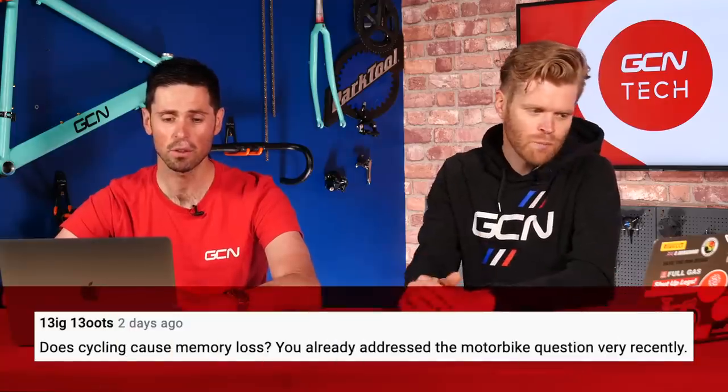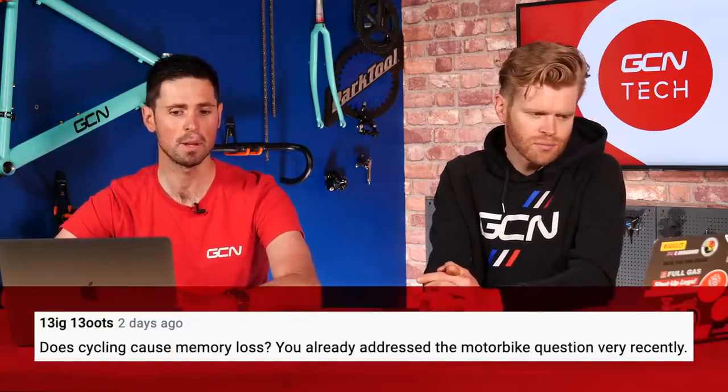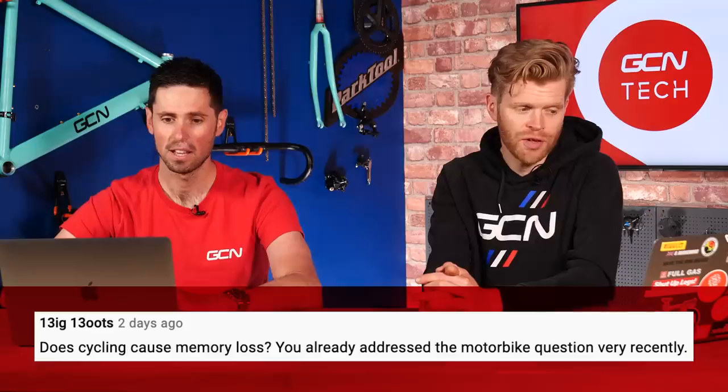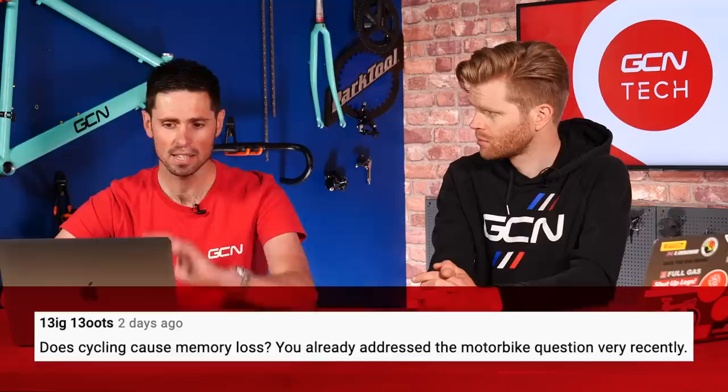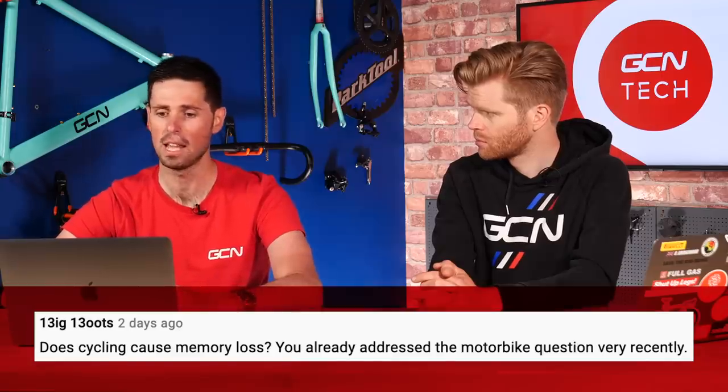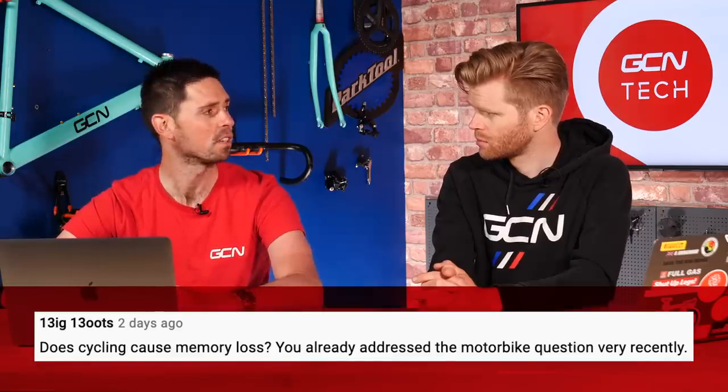Next question is from what I would presume is meant to say Big Boots — or 13ig13oots. Does cycling cause memory loss? Because they say we've already addressed the motorbike question very recently. I don't have a clue what he's on about — we do cycling on this channel.